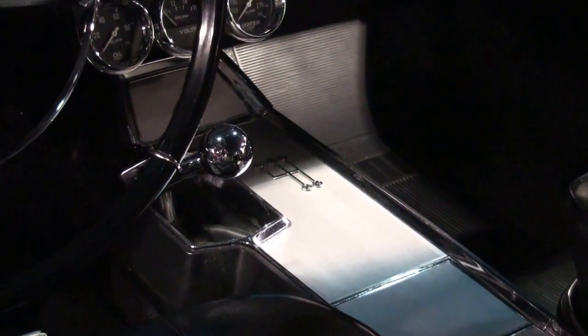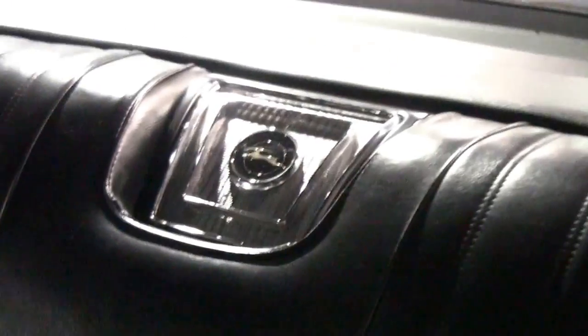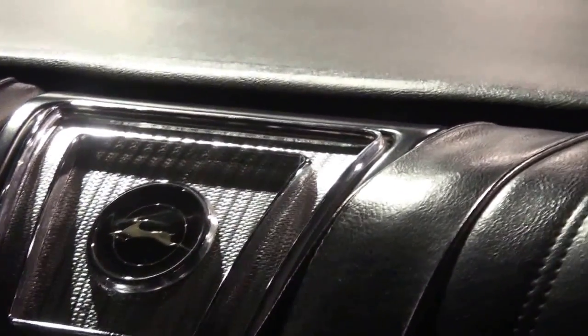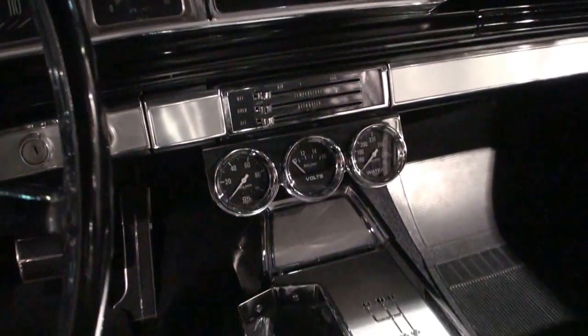Bill, this is the center console — is this stock? This is stock for the Supersport model. Tell me about one of my favorite options, which is that emblem in the back. That's also a what? That's a speaker. I had no idea! With your Impalas and your Caprices, you've got a speaker back there. You've got the Fisher body seatbelts, and we have the flip radio and the tachometer. If you flip that, it goes from AM to FM — the actual dial flips.